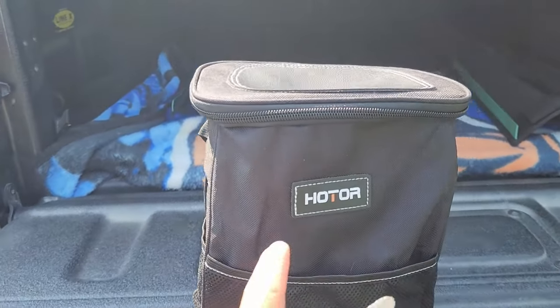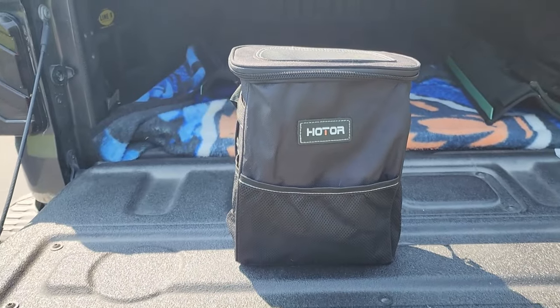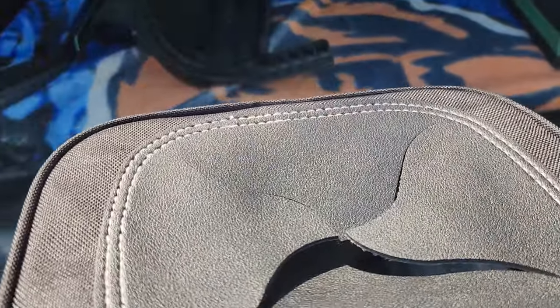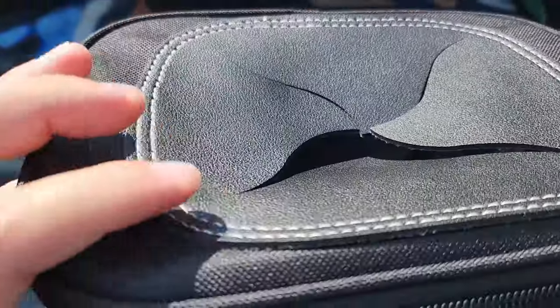Hey guys, for this video we're going to take a quick look at this HOTOR trash can for your vehicle. You can see we have a little slotted hole up here so we can drop things in, but they won't be able to come back out.